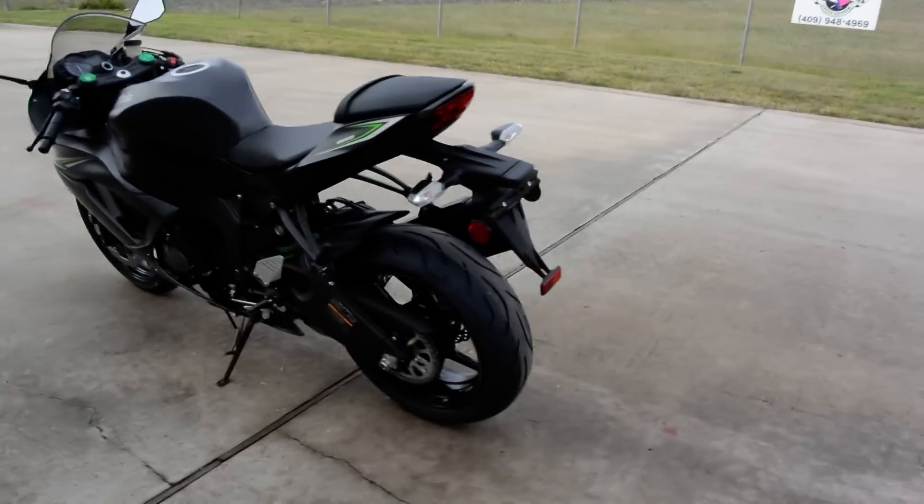That's a look at the 2016 Kawasaki ZX-6R 636 Ninja with ABS in the matte gray. We are Mainland Cycle Center, located in La Marque, Texas — about 30 minutes south of downtown Houston just off I-45. You can find us online at MainlandCycleCenter.com or by phone at 409-948-4969. Give us a call, shoot us an email, or even better, come by and see us in person. Thanks for watching.